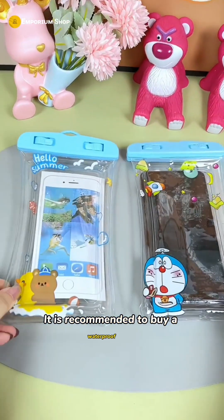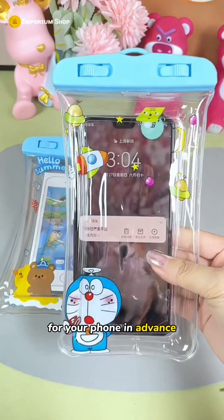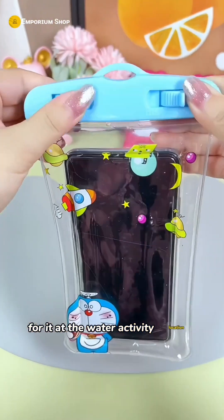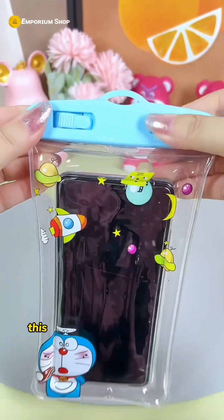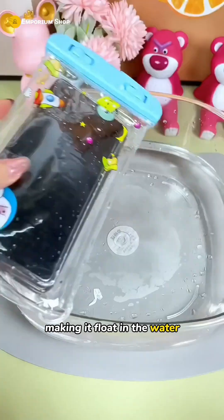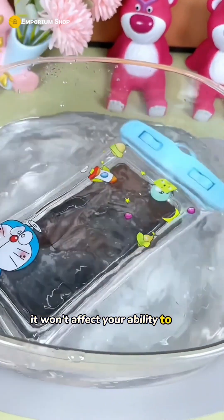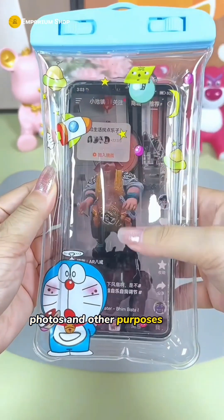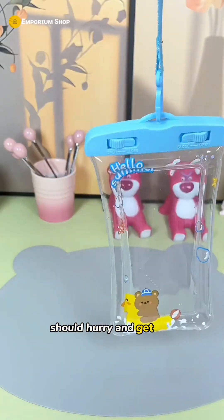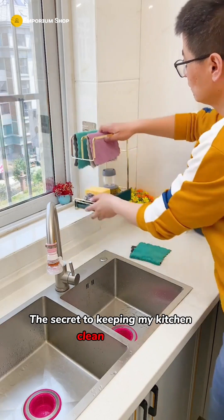It is recommended to buy a waterproof bag for your phone in advance. Otherwise, you may end up paying around $20 to $30 for it at the water activity location. This waterproof bag is very secure with airbags around it, making it float in the water. It won't affect your ability to use your phone for photos and other purposes while playing in the water.